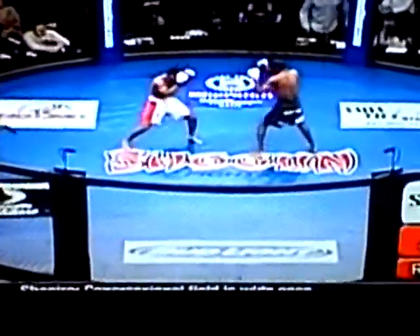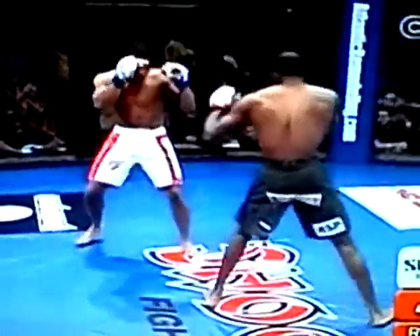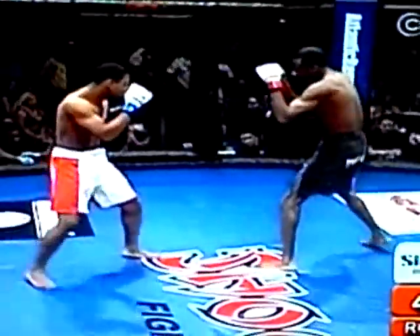Here we go, Chuck. Here we go. Nice throw. In there. Nice light kick there. Now we've got to check that early — you've got to watch that, that can add up.